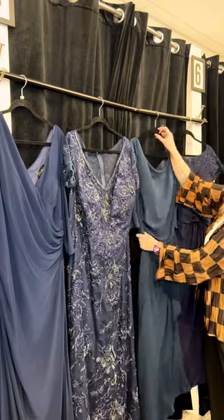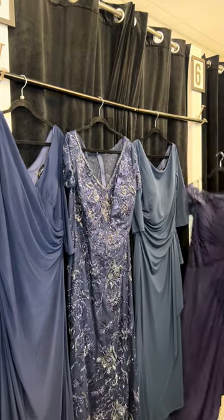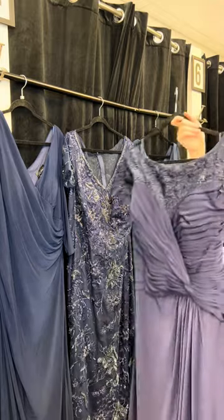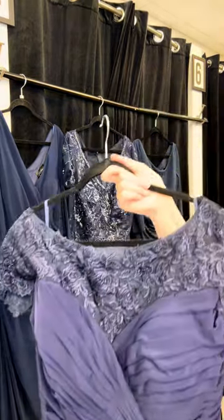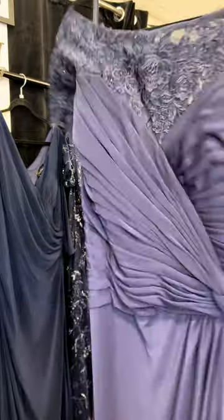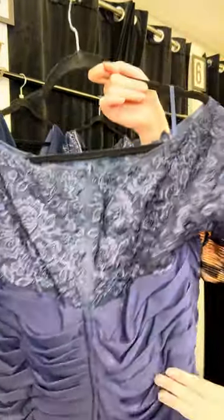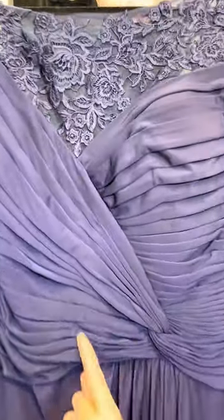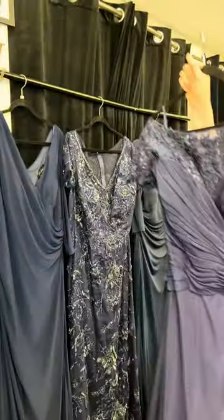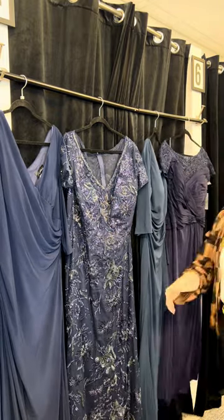Jewelry will really elevate it. Now this style is new — I love it. A mixture of stretch jersey with lace and heat stones. Full coverage up top, full coverage in the back, with a little bit of cap sleeve. The ruching is beautiful and I love this little knot detail. This is going to be so flattering on — I cannot wait to see it on. Let us know if you have questions on any of these mother styles.